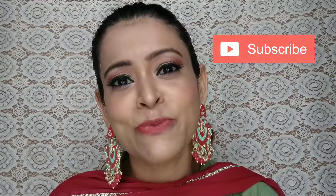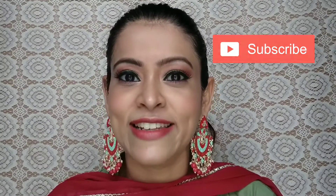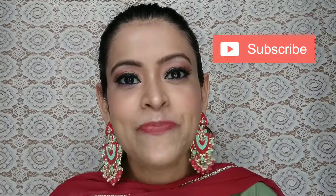So guys, let's see how I created this look and how you can create it. If you like it even a little bit, please support me by liking, sharing, and subscribing to my channel. It means a lot to me. Let's start with today's look.